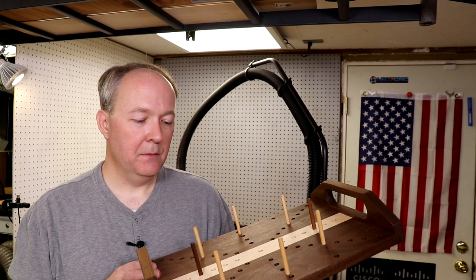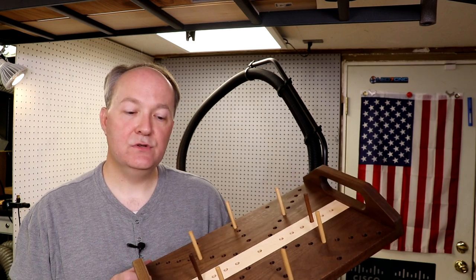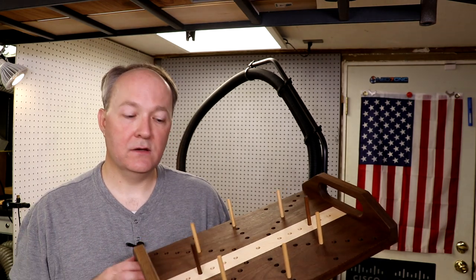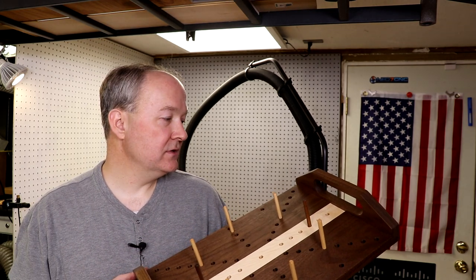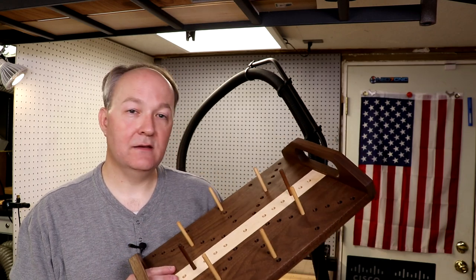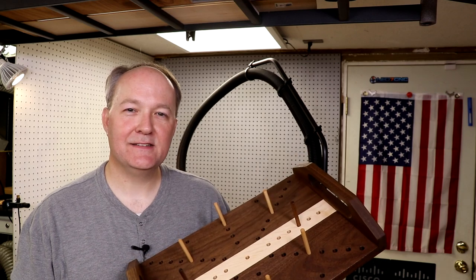I'll have a link down below to the Fusion 360 files for this project, and also links to some products on Inventables who sponsored this video. Thank you for your time — I hope everybody has a happy Thanksgiving and a Merry Christmas. We'll talk to you next time.